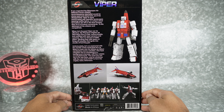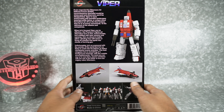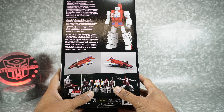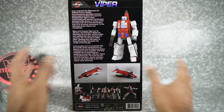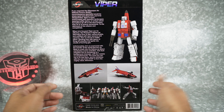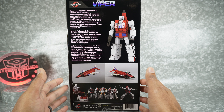On this side we've got product images. Now it shows blue here on the hip skirts but the figure itself is missing that, so they're actually sending that part separately. A little strange that they couldn't figure out how to get that in here given all the time it's taken.